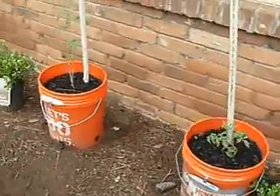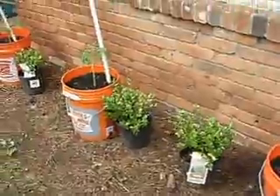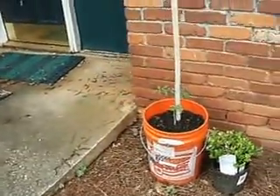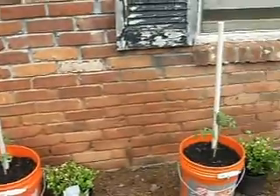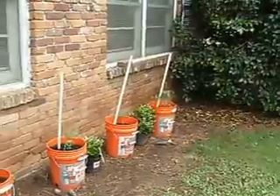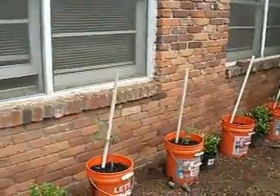So that's going to be the update on my tomatoes. I'm hoping we're going to wait about two or three weeks and check them again and see how they're doing. I'm hoping to get some really good production out of these. That's it for now from Fat Boy's Garden.